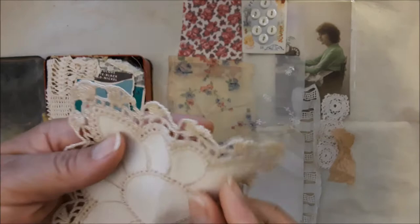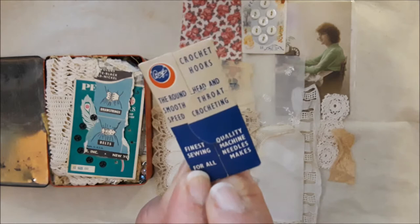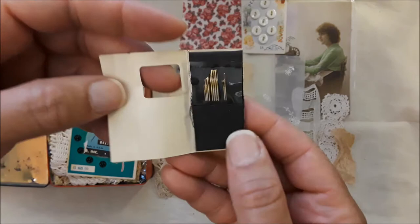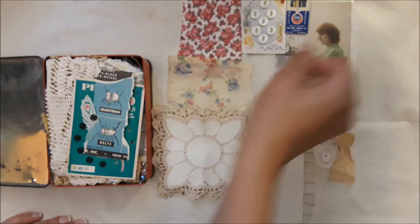Then you've got some needles here in their original packaging. It says crochet hooks — finest sewing for all. Let's open it up — there it is. A cute little sewing book. I know there are ladies who actually make these little tiny faux sewing needle books like that. Then you've got some inspiration pieces here.